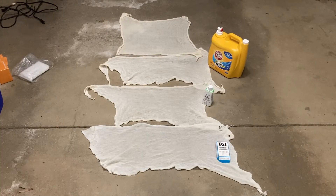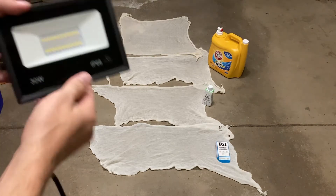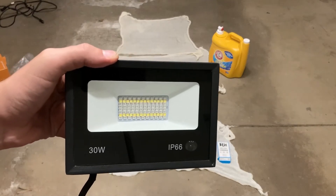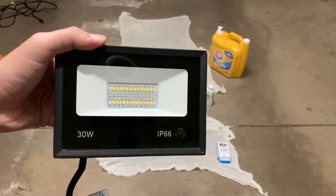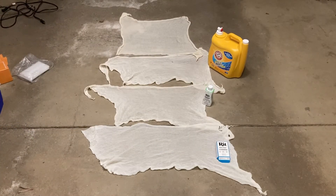I've gotten everything set up. I'm using a 30-watt LED black light and I'm just going to sweep it over the four samples. I haven't done this yet, so I'm a little nervous about what's about to happen — I don't know which of these are going to work, if any. Let's plug it in and see.